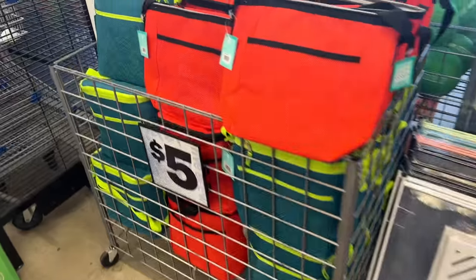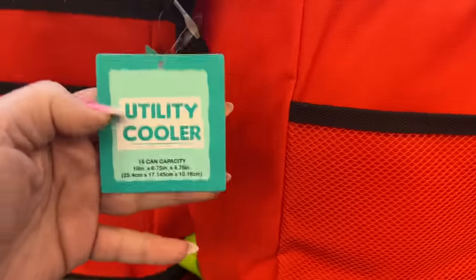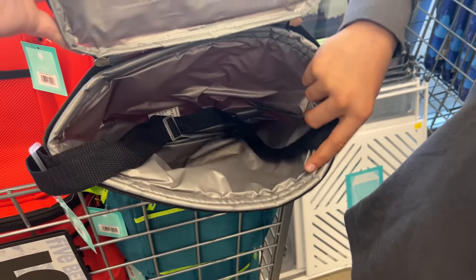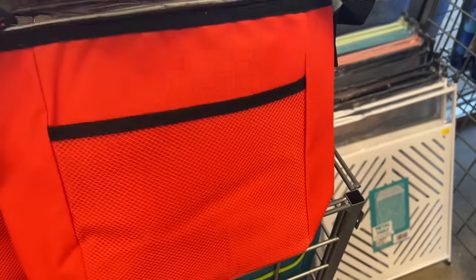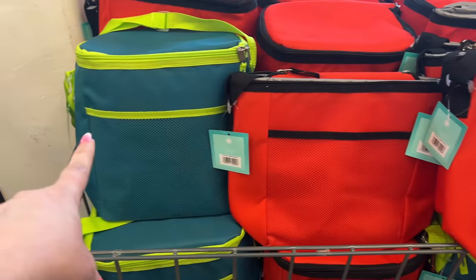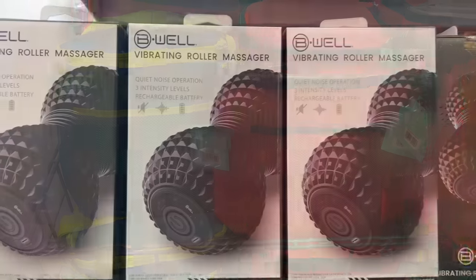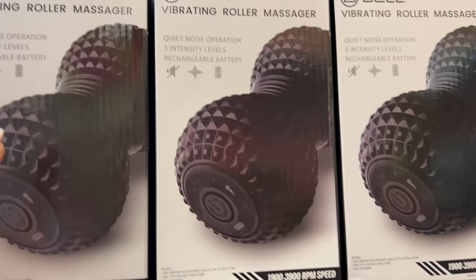Over here I want to show you the lunch pails — utility coolers for five dollars. These are really nice. They're pretty deep inside, have a zipper, nice hard material on the outside. You could put ice in here. They have red and green available.